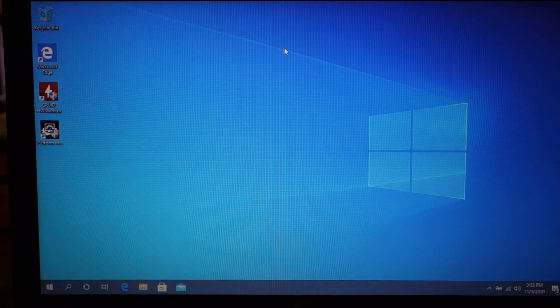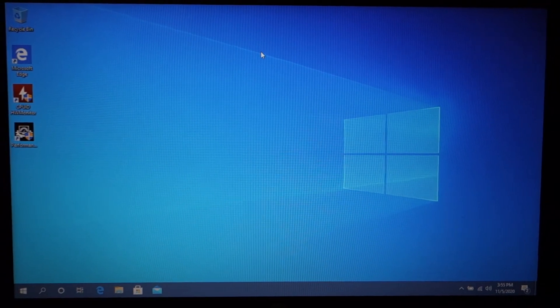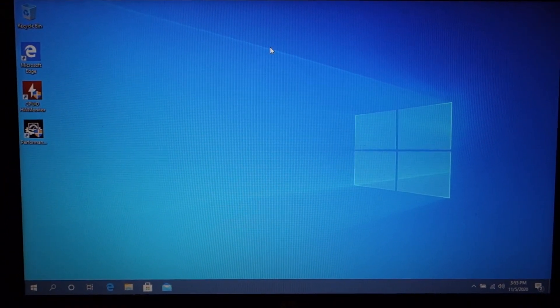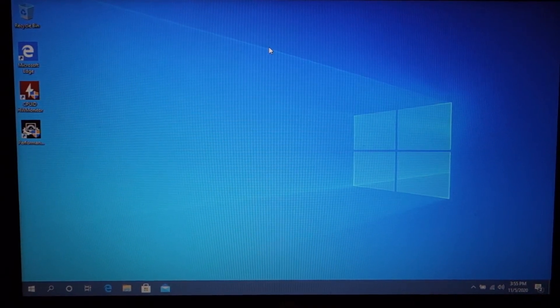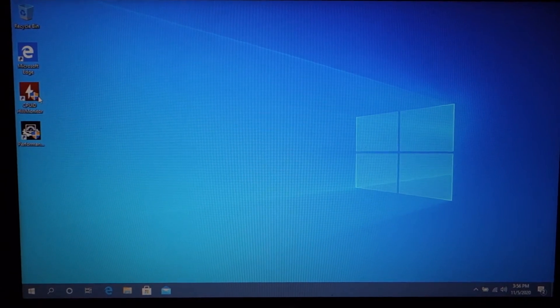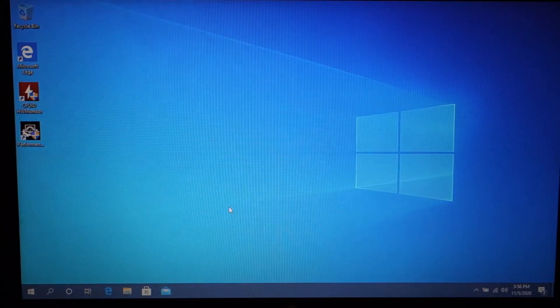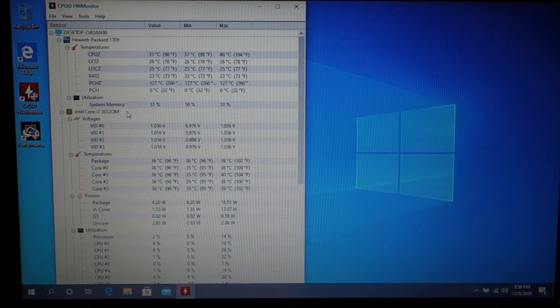All right, we're back — the computer is booted up. It's a little bit darker than it looks to me because the camera is adjusting for the brightness in the room and the brightness of the screen. We're going to go ahead and load up CPU-ID Hardware Monitor and grab these temperatures.